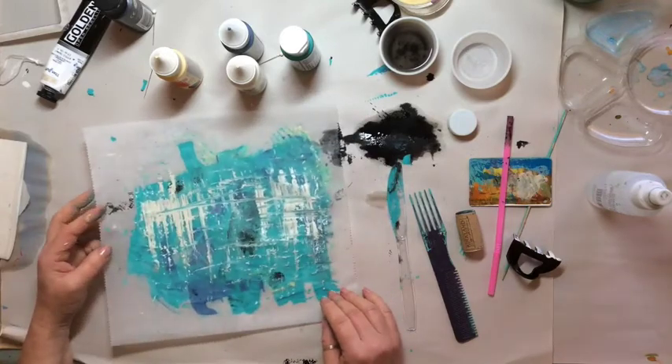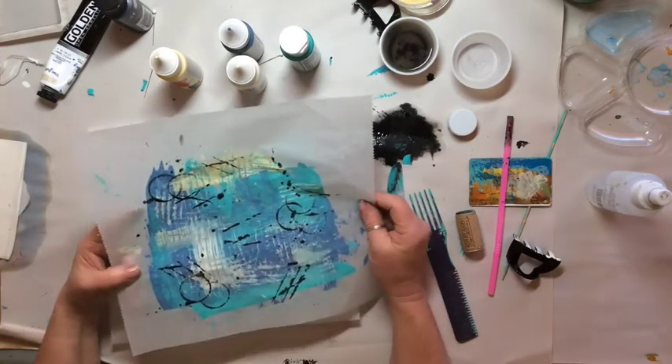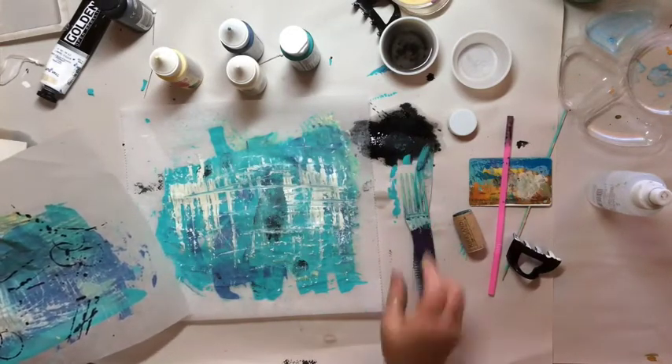Well, I think you get the idea. There's really nothing to hold you back from creating your own backgrounds using a little bit of paint and whatever things you happen to have in your house. See you next time.